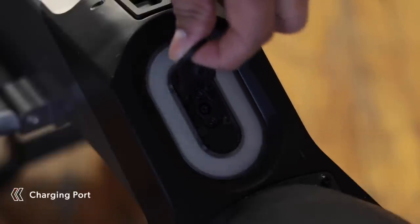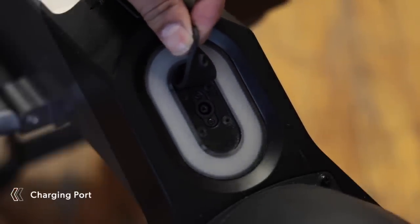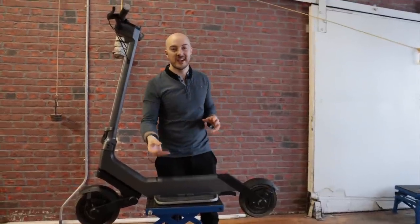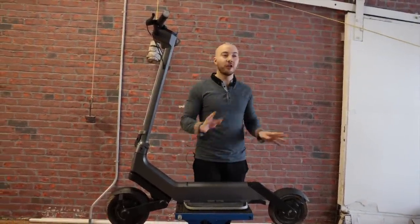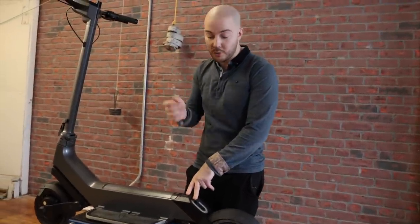We have the rear charging port here in the middle of the lights. Instead of something that sticks out like on the old model — keep in mind this is replacing the Apollo Explorer — the old charging port was on the side, scraping when you crashed, sometimes causing a short and damaging the battery. This one is the same as the City: round, you can plug it however you want, you cannot mess it up. It's hidden inside the light with a rubber cover for water protection. IP66.